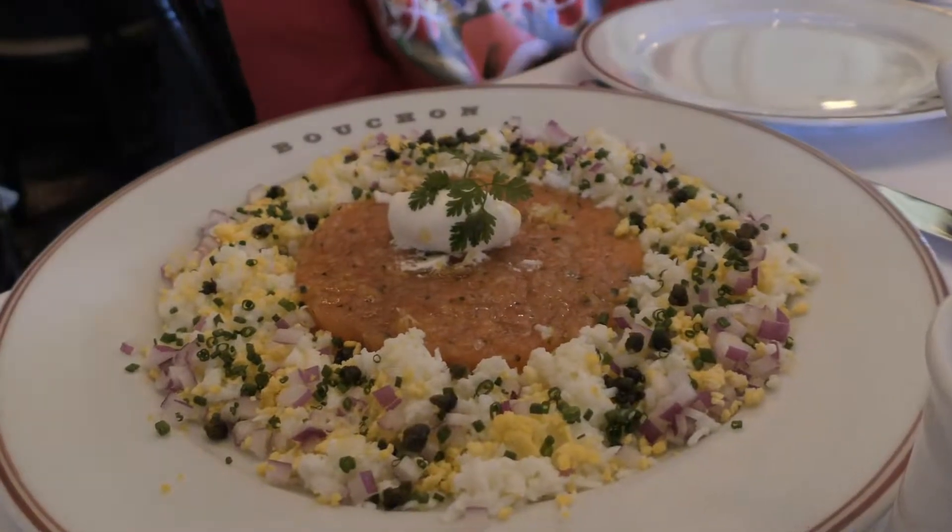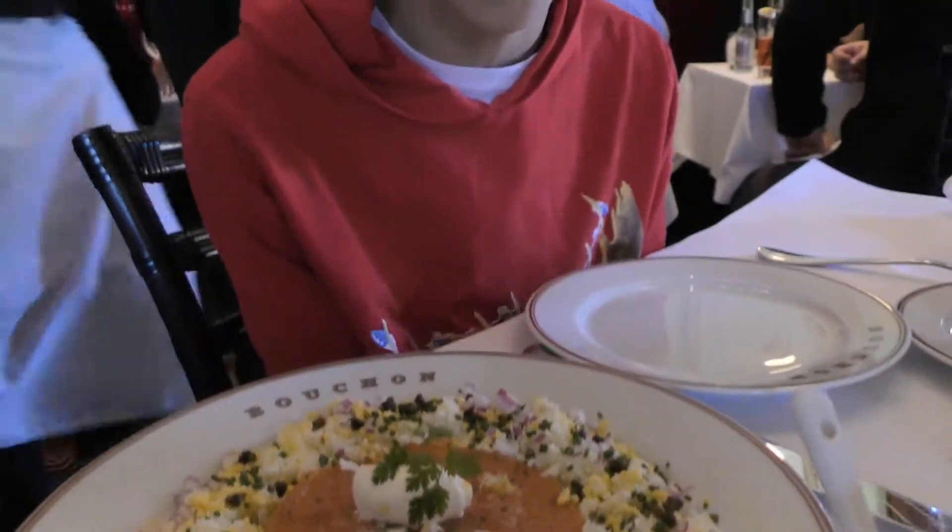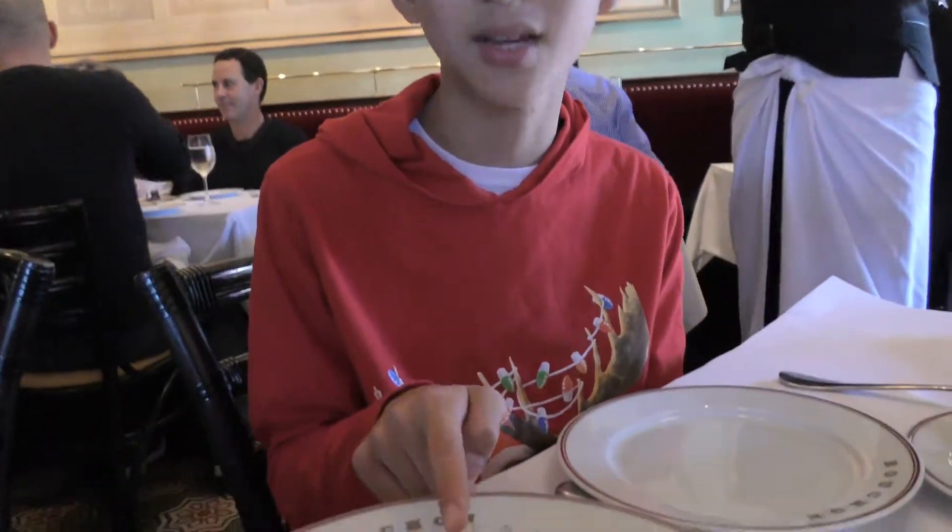This is a salmon tartare. We tried it last time and we really enjoyed it because we like the color and the taste of the fish.